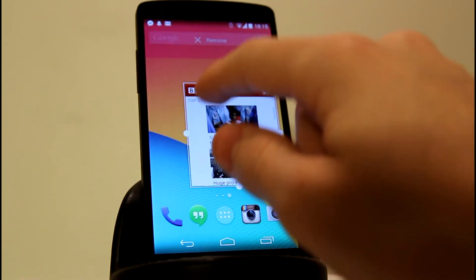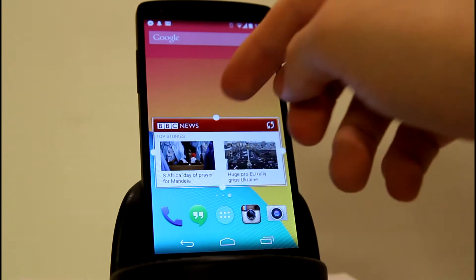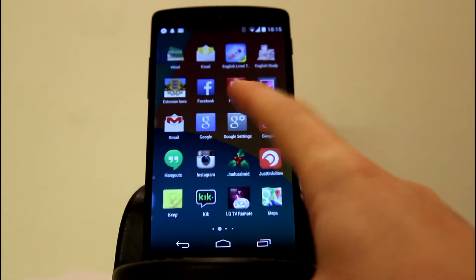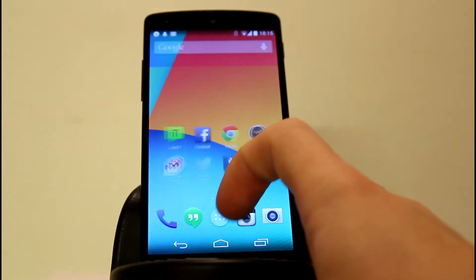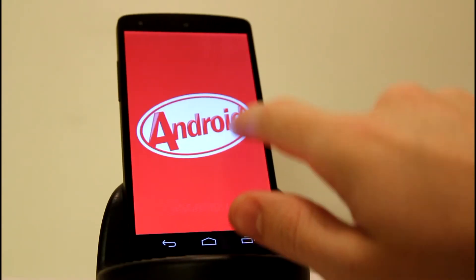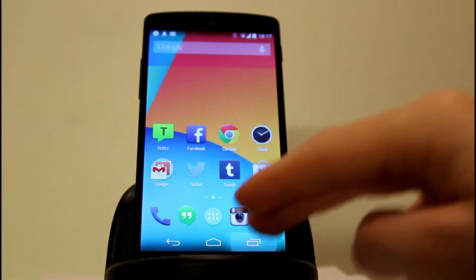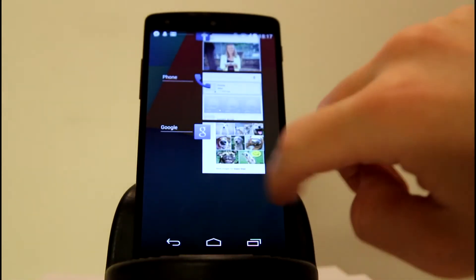Android 4.4 has several features, for example immersive mode, which gives you full-screen real estate when reading an ebook. It also has faster multitasking, and on the app screen the app icons are a lot bigger — something I hated at first but now really like. So that was an overview of the software; let's get on to performance and gaming.